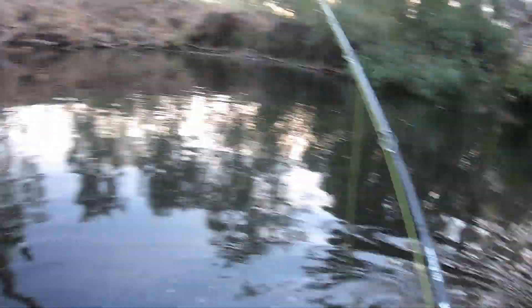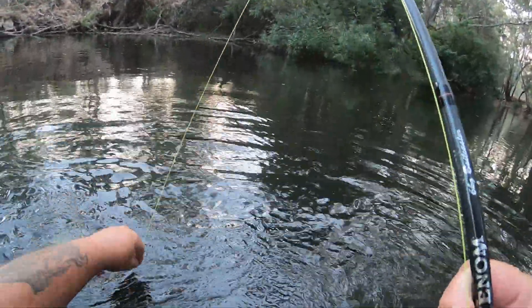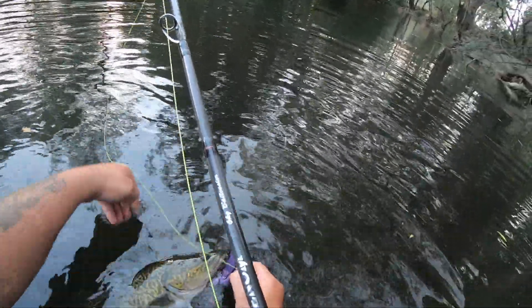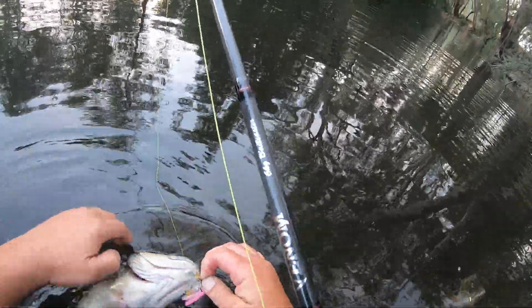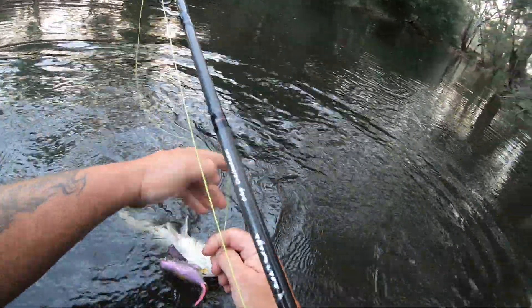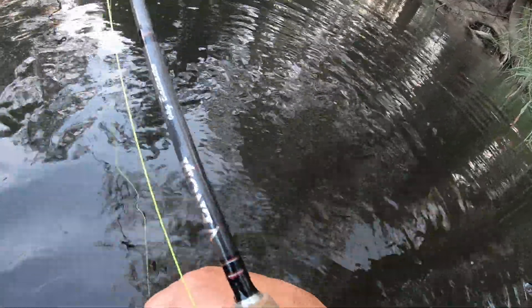Now I've got two choices: I can walk right back down there to where the pliers are, or I can very, very carefully unhook him here with my fingers, which is what I'm going to do. You've got to be really careful unhooking cod without using pliers because it's a recipe for disaster. But he's lip hooked so it shouldn't be too bad.